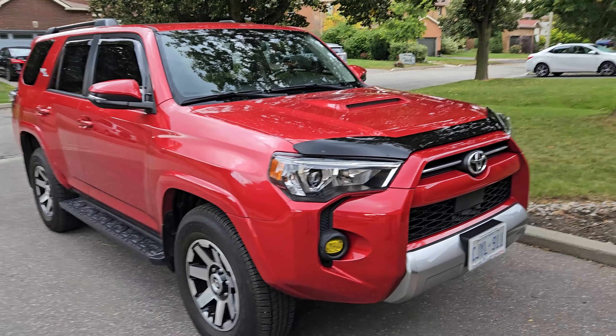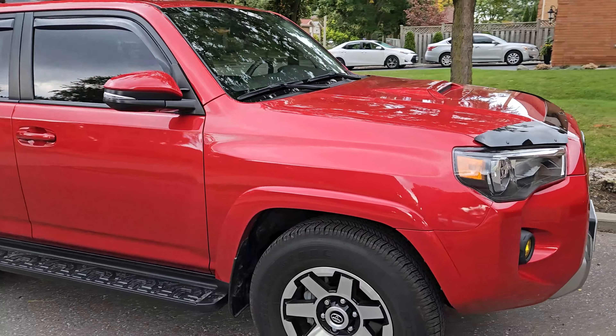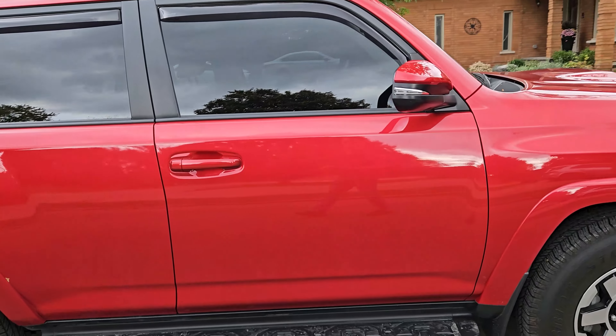Hello and welcome again. Today we're going to do a little maintenance item — we're going to clean the cabin air filter on my 2021 4Runner. Let me show you where it is.